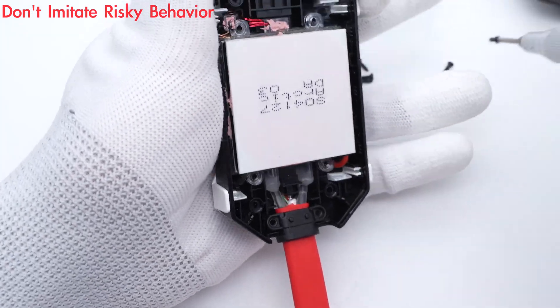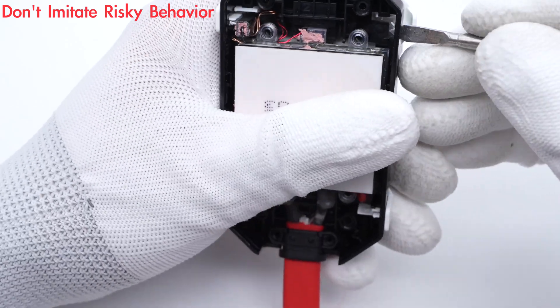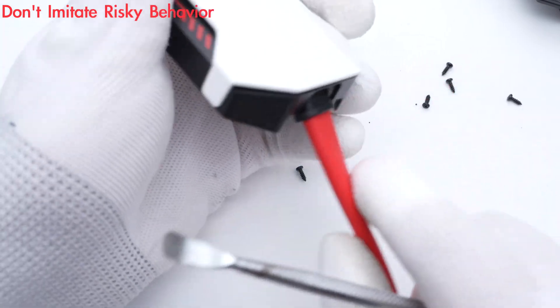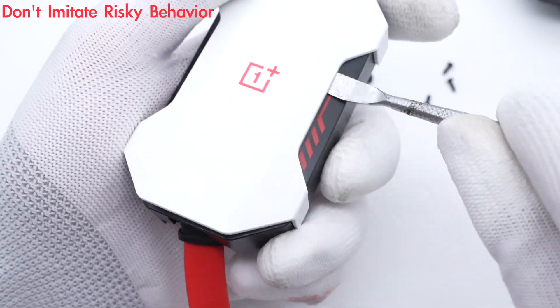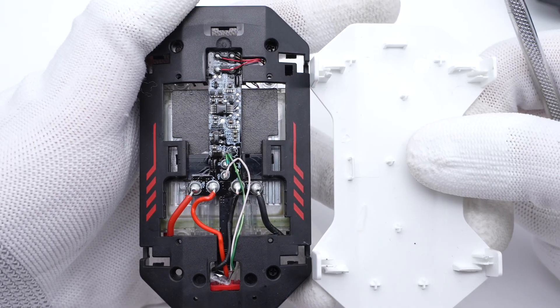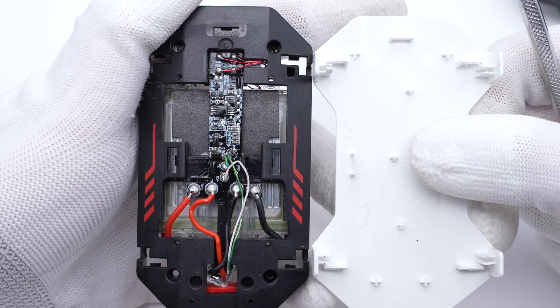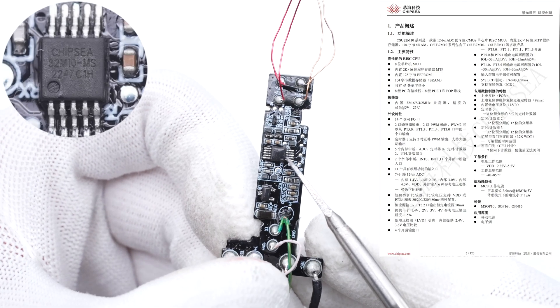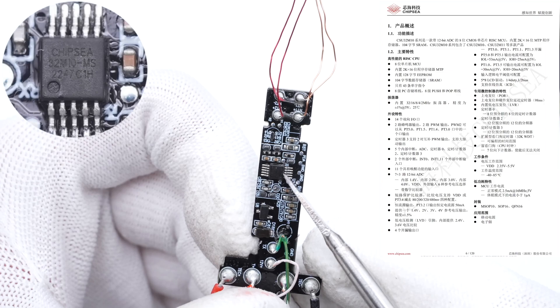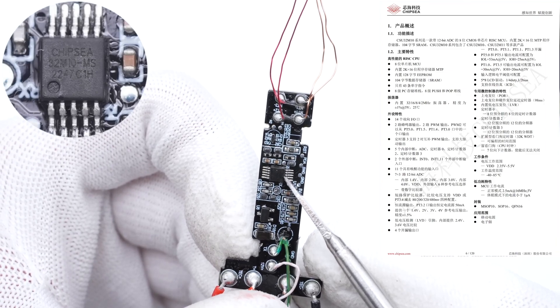Continue to remove the fixing screws and remove the back cover. There is a small PCB on the back, equipped with an 8-bit MCU from Chipsy — it integrates 2K 16-bit memory and a 12-bit high-performance ADC.